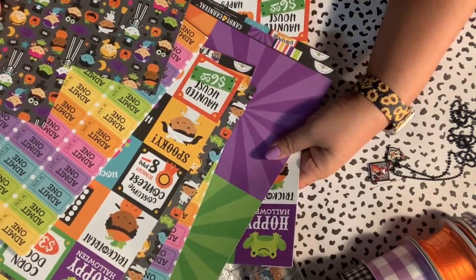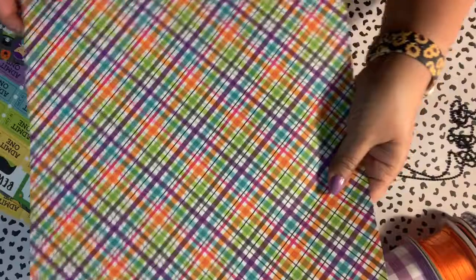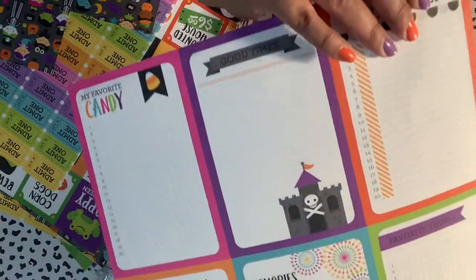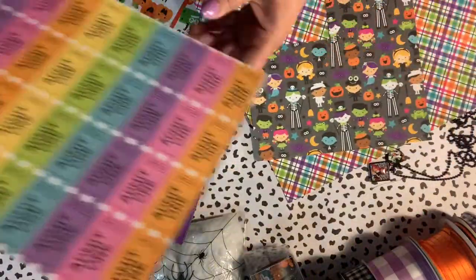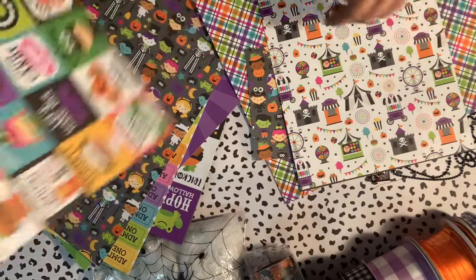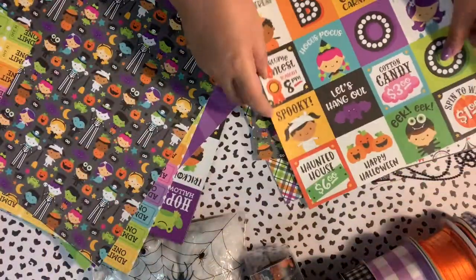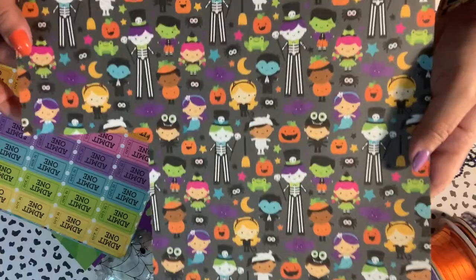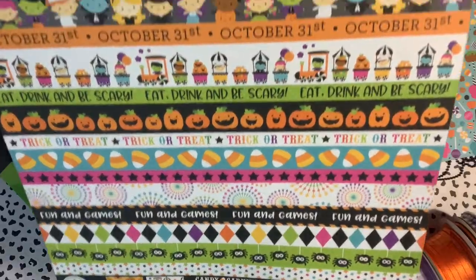This is the paper line I decided to use — it's from Doodlebug and it's called Candy Carnival. Let me flip through it fast. Look at how cute these cut-aparts are! I've already used one in my planner just for a list of things. There are little kiddos, little tickets, the whole carnival paper on the back — I love it. I'm also using this paper in my October Daily.